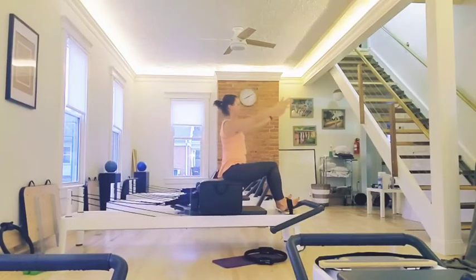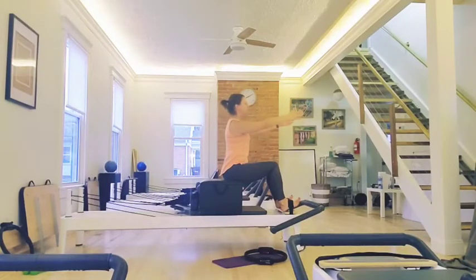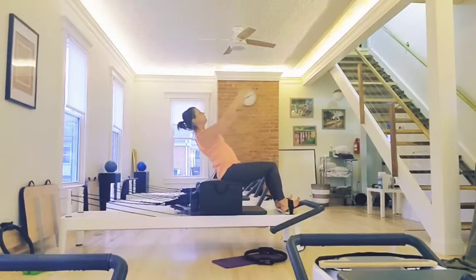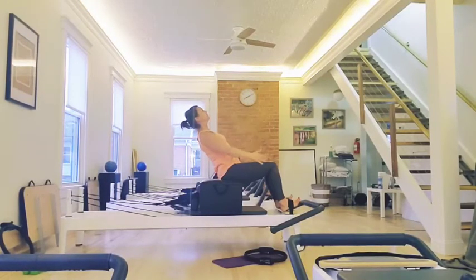Inhale, exhale — flat back, forward. Inhale, exhale — flat back. Hold. Reach, reach. Inhale, exhale — forward. Two more. Inhale, exhale — flat back. Go to your shaky point. Your abs are tight. And come forward on the exhale. One more — we stay back there. Inhale, exhale — flat back. Hold. Lower the arms. Lift. Lower — I am so shaky. Lift. Do three. I'm creating some of my own resistance with my arms. Two. One.